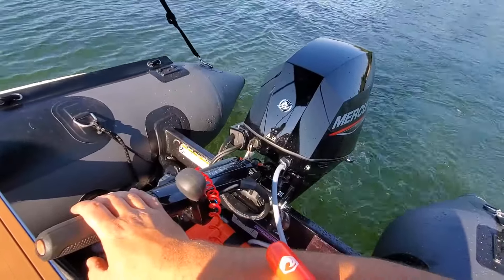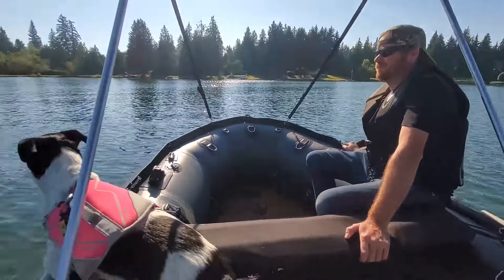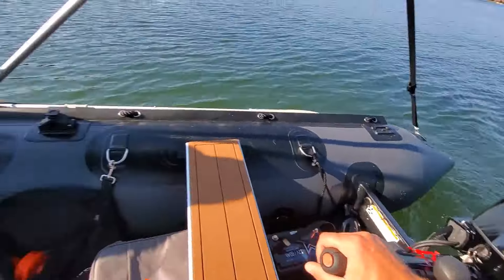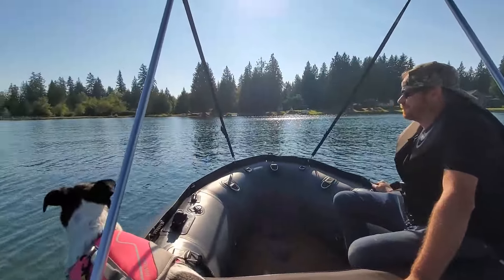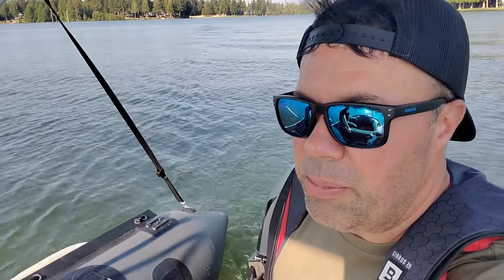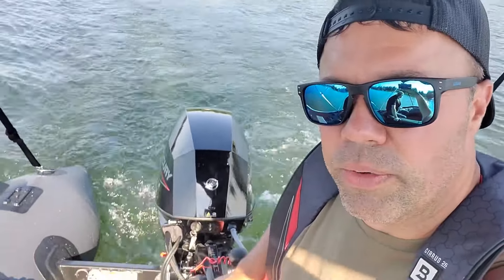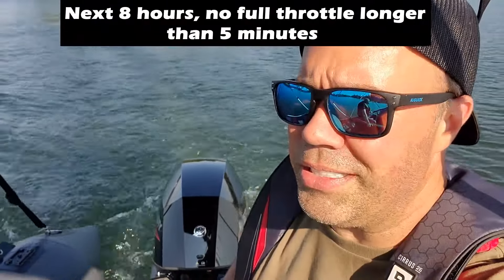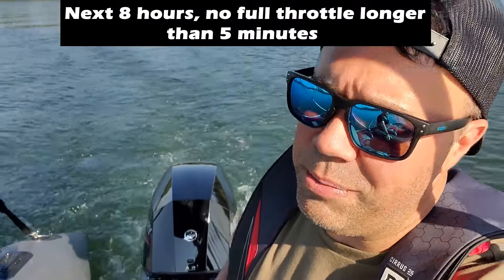All right, just past the two-hour mark. Did six speed runs, one minute each. Wasn't that bad — not as bad as I thought it was going to be. Like I said, there wasn't much of a speed difference between three-quarter throttle and full throttle. Hope you found this video helpful. Check your owner's manual because your break-in procedure might be different depending on what Mercury you have. But for the 25 and 30 horse, that's all there is to it. For the next eight hours, it says you're not supposed to full throttle it longer than five minutes at a time, which I'm not going to be doing. See you in the next video.